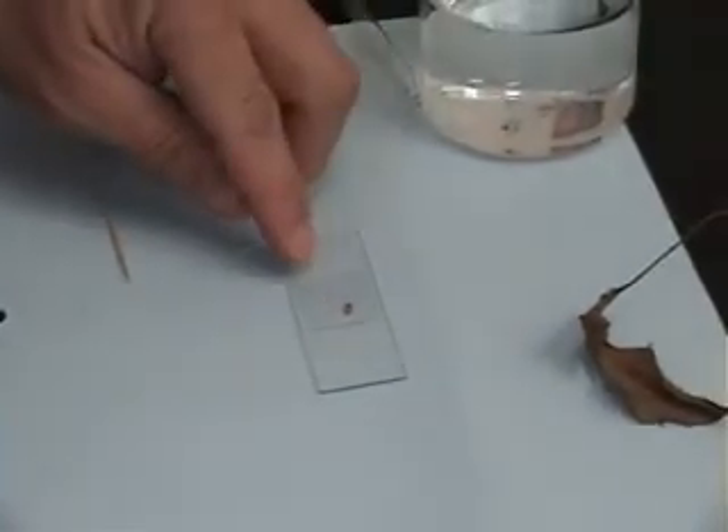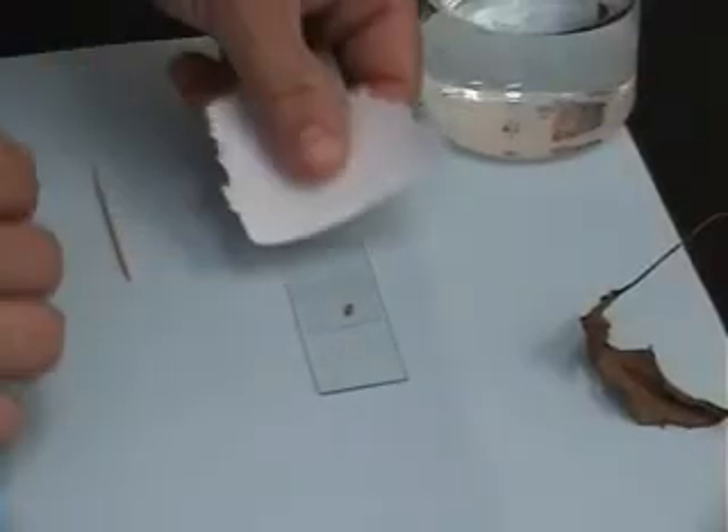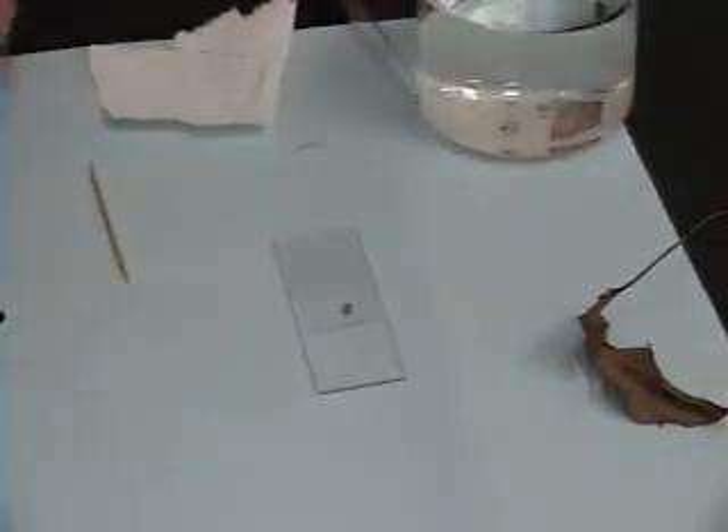That's how you create a wet mount slide. Sometimes, if you have water around the edges, you can blot it a little bit with a paper towel, like so. Now you have your wet mount slide created.